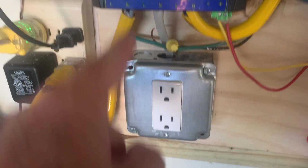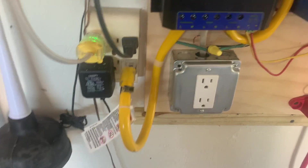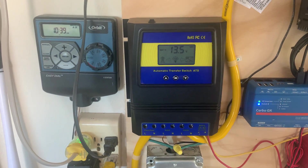Just a little test here. This outlet is fed by the transfer switch, which can be fed from the inverter or power from the house. When it got down to 12.1 volts it immediately cut over, and now at 13.5 it's supposed to try to switch back to DC.